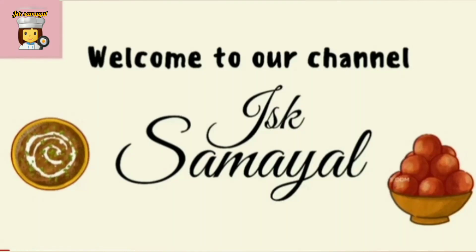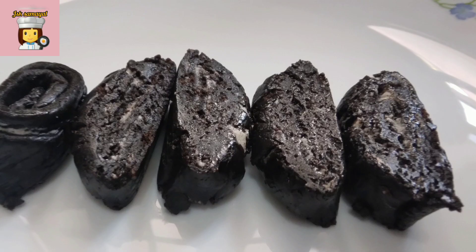Hello friends, welcome to JSK Samayal. Today we have a sweet recipe that won't cause gas.